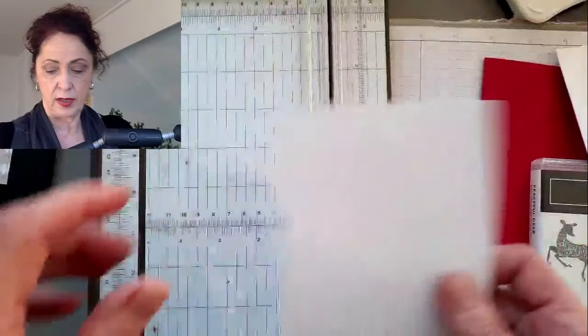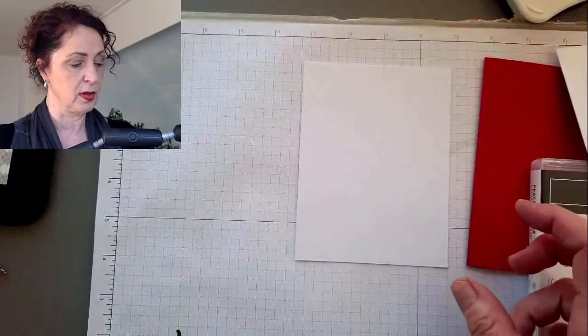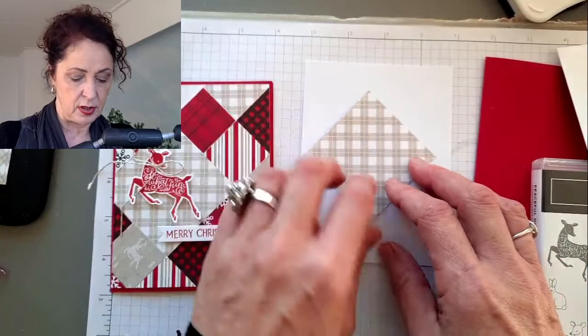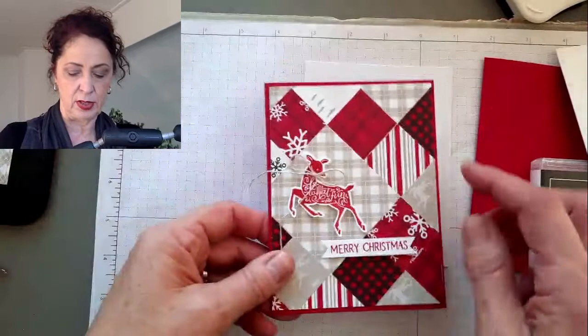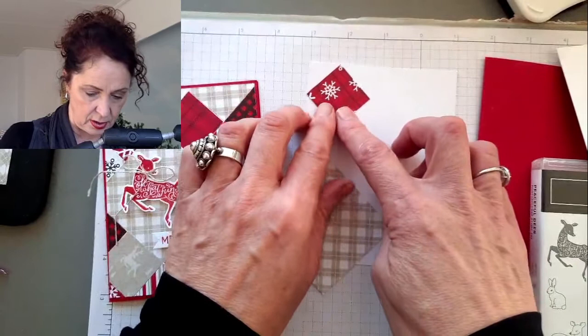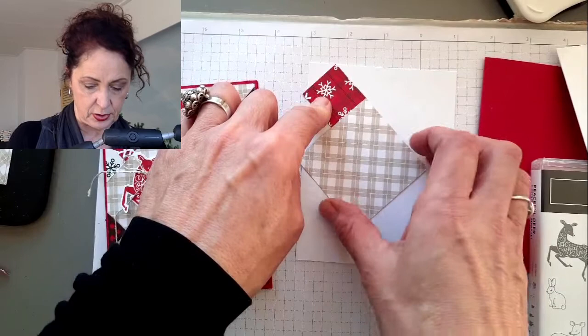I'm going to use a liquid adhesive because then you can slide things around. Rather than starting with the big square, I want to start with the smaller squares. The big square is two and a half by two and a half. I want to start with the smaller ones because in my original, this doesn't go quite up to the top and I think I would like it to. I'm going to put it like so, and then I'll put this one on - that's how it's going to go.